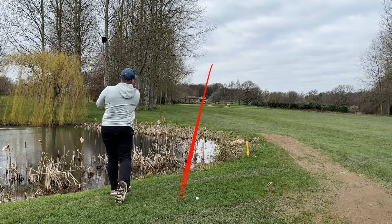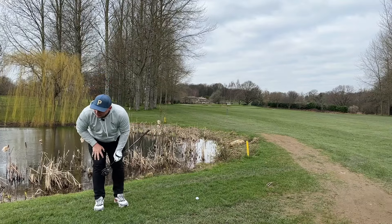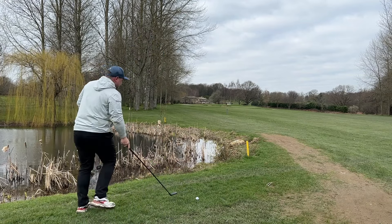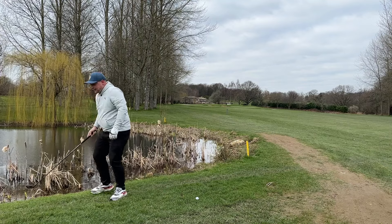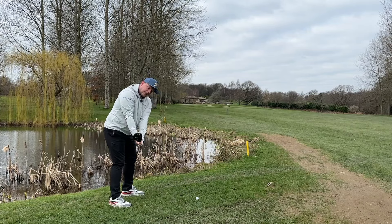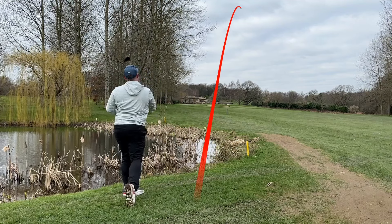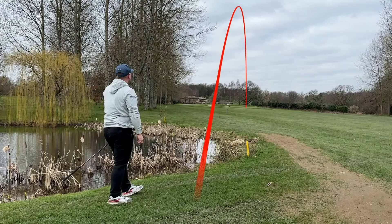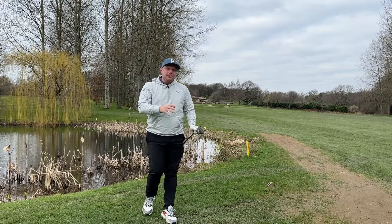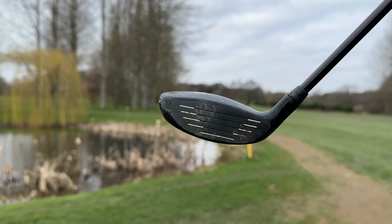Look at that — that's come out like an absolute bullet. Just caught the front bunker, which was so close to being good. I struck that out of the middle, hit down on it, and I'll show you the turf interaction in a second. Now it's sitting a little bit better, I can try and play the high one — because again, this is the seven wood and it can do this. Look at that go. It's going ever so slightly right, which is a shame, but that is literally flag high from 200 yards into the wind out of the rough. It's not the sexiest club in the bag, but it really doesn't mind doing the nitty gritty.